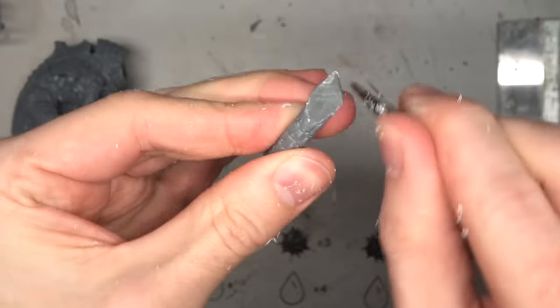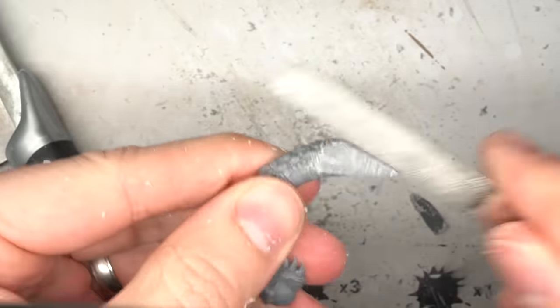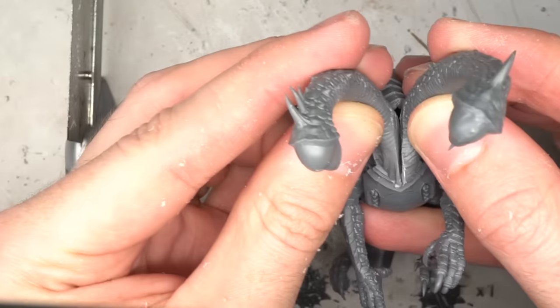Once the two necks were lining up, the inside edge of each neck was sawed down, trimmed and filed to create two flat surfaces that could align against each other to create a splayed position for the necks.